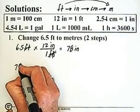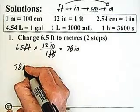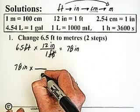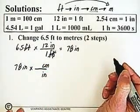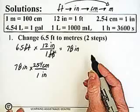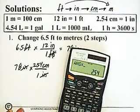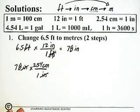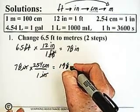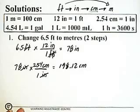Now I take my 78 inches and change them into centimeters using the conversion factor 2.54 centimeters equals 1 inch. I put inches in the denominator and centimeters in the numerator. My inches cancel, and I multiply 78 by 2.54, which equals 198.12. At this point I keep most of the digits so my final answer is more accurate — I round at the end.